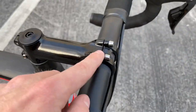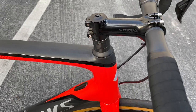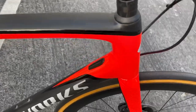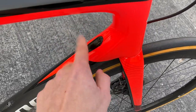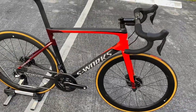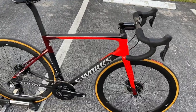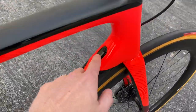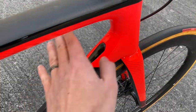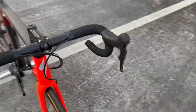S-Works alloy stem with titanium bolts — not carbon fiber — and regular carbon fiber spacers. This is the cover plate for the electronics. You can also make this bike mechanical: if you hate electronic shifting, you remove this plate, they include a replacement, you run mechanical cables, and you're good to go.